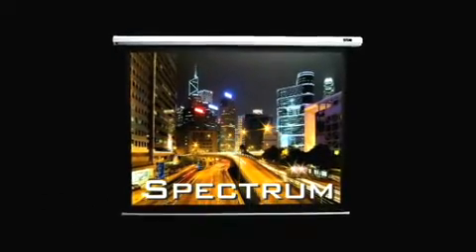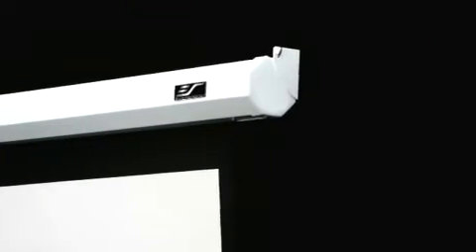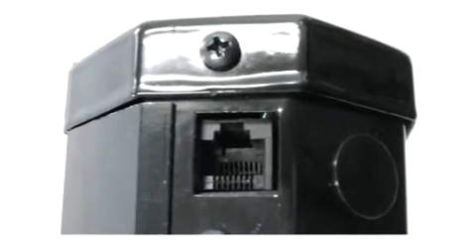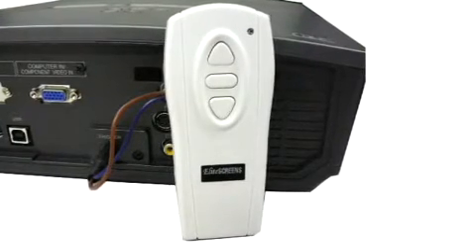Introducing our new internet retail electric screen, the Spectrum Series. It comes loaded with features including infrared remote control, internal IR RF receivers, and a built-in low voltage RJ45 12-volt trigger port to allow synchronized operation with your projector power cycle.